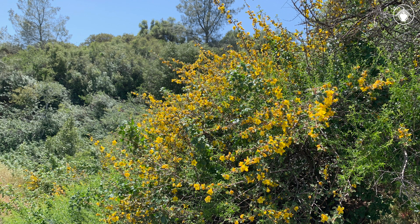Fremontodendron californicum is an evergreen shrub and in California it can be found in dry woodlands, canyons, and on mountain slopes, often as a member of the chaparral community. When it is in flower, it colors the landscape.